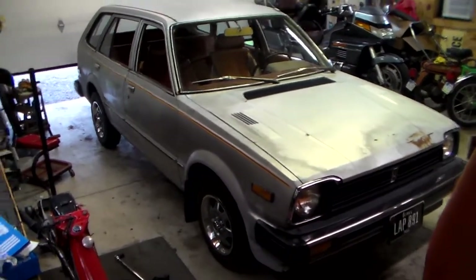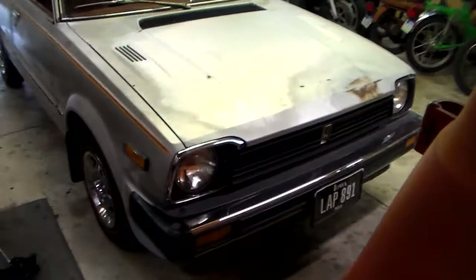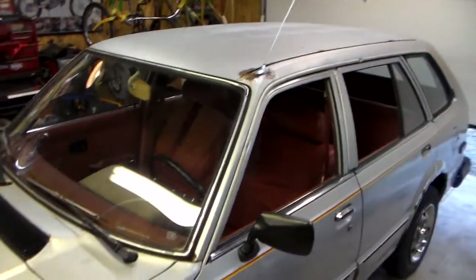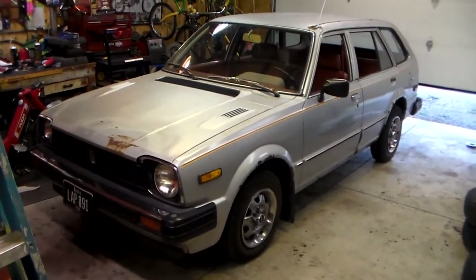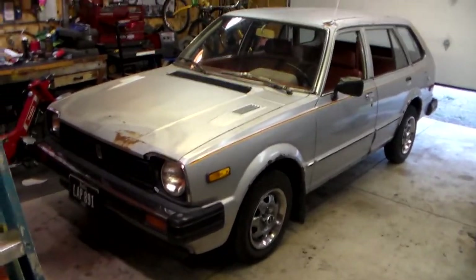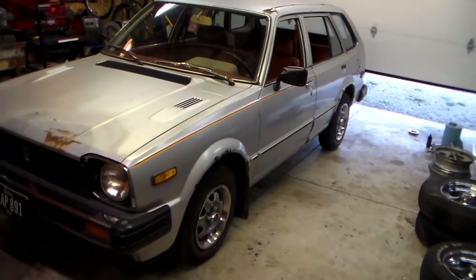I got this new camera so I figured to do a video on the Civic — 1981 Honda Civic wagon automatic. Got this, I think February, from a girl who was using it as her daily driver. Then a jet clogged in the carburetor or something and it just stopped running — needed a lot more than that, but that's why it got taken off the road.